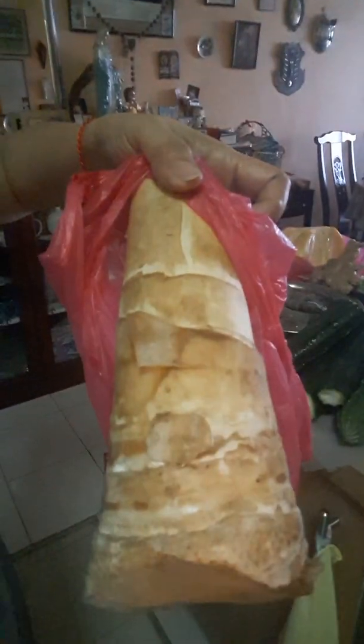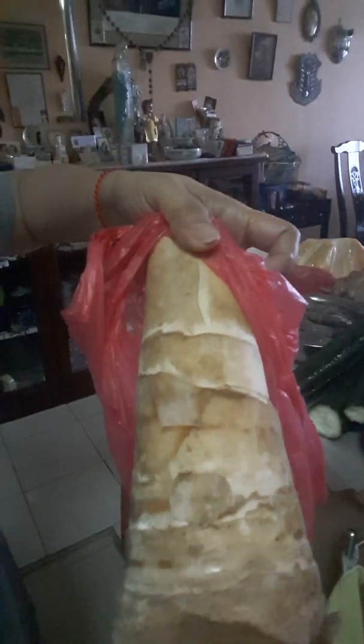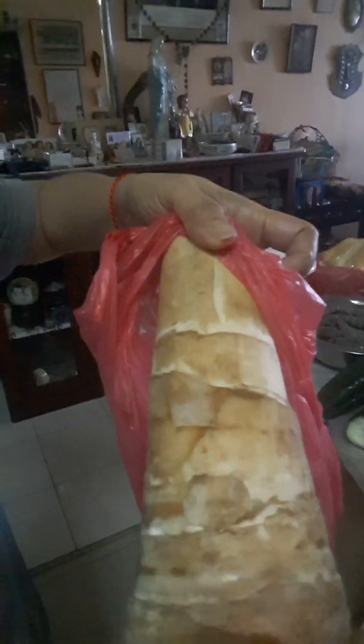This one is four ringgit — it's around maybe 50 pesos in the Philippines. It's four ringgit. So that's all, guys.